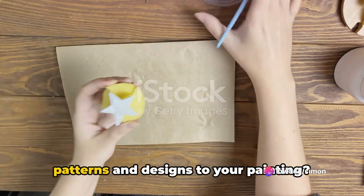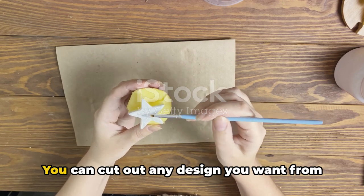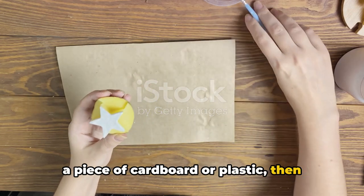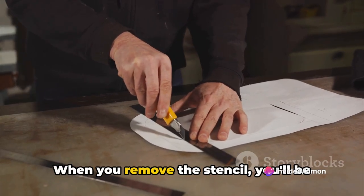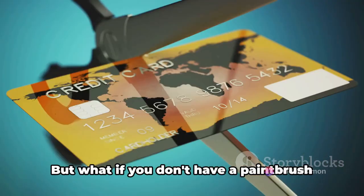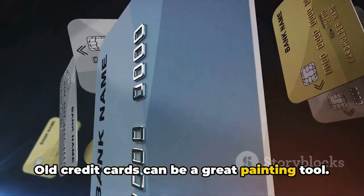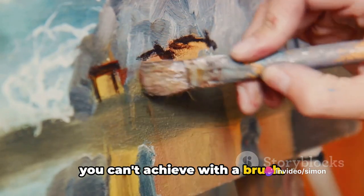What about adding some unique patterns and designs to your painting? This is where homemade stencils come in. You can cut out any design you want from a piece of cardboard or plastic, then simply hold or tape your stencil in place and paint over it. When you remove the stencil, you'll be left with a neat, professional-looking design. And if you don't have a paintbrush at hand, no problem — old credit cards can be a great painting tool, creating unique paint effects you can't achieve with a brush.